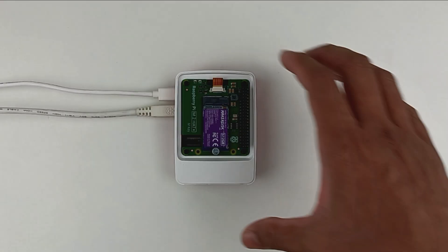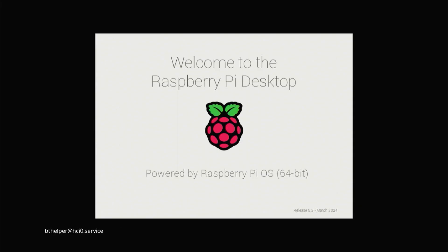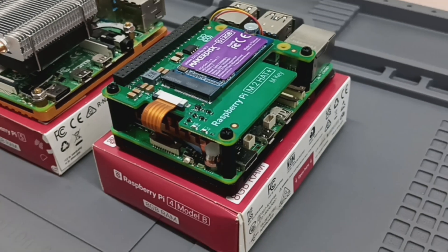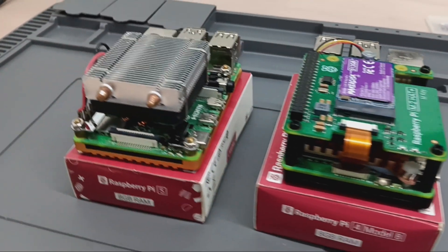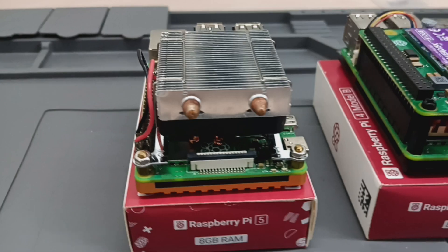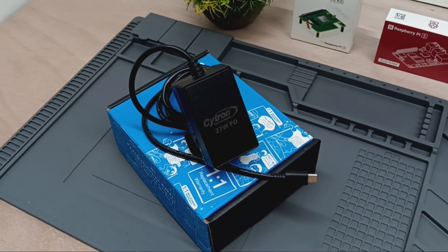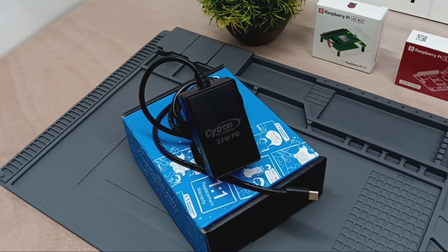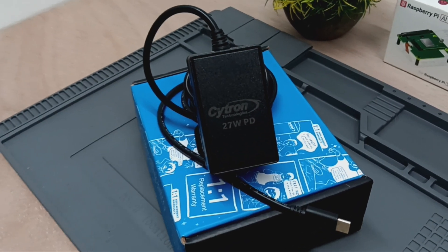Let's talk about our testing methodology. We measured the boot time from the moment power was applied until the system reached the Raspberry Pi OS desktop. Both models were equipped with active cooling — small fans mounted on heat sinks — to ensure that both CPUs can operate at their best without throttling. To ensure stable power, we used the Citron 27W PD USB-C Universal Power Adapter for both setups.